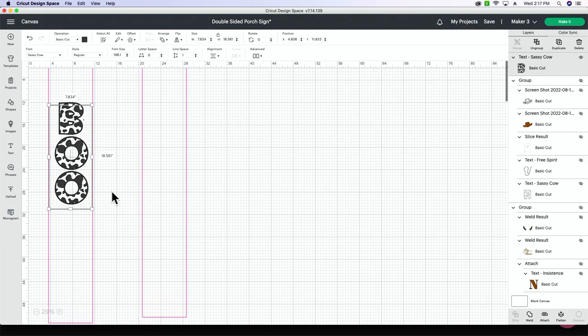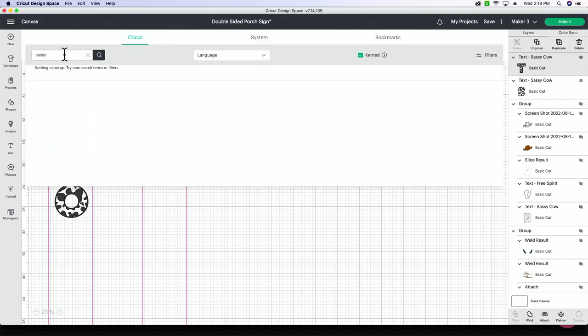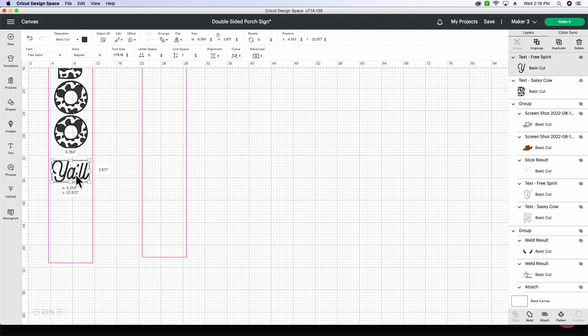Now we have our 'boo' and you can move it up or down, add things, whatever you want. Next we're going to add the word 'y'all.' We already uploaded that font, so I'm going to go to text, change the font to Free Spirit — go to System, Free Spirit — make it a little bit bigger so I can see it, type 'y'all,' and then move it down below, sizing it down to fit in our guide.